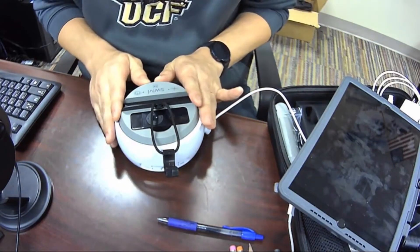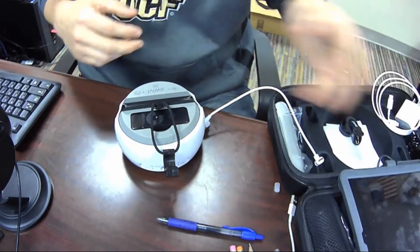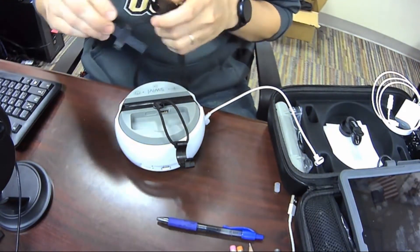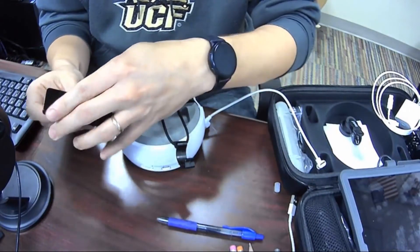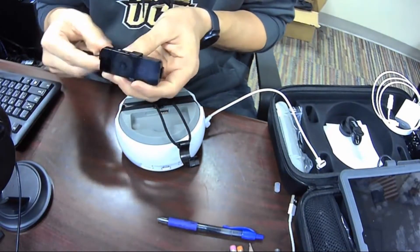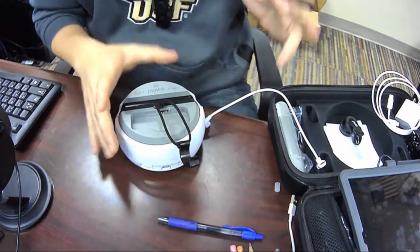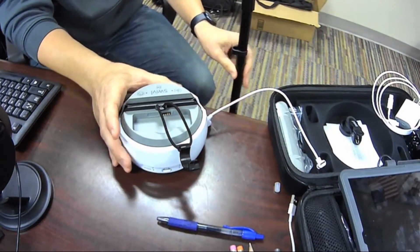I'm going to assume you've already put this black piece in place, so we're going to start with that in mind. We're going to take out this little guy and put it on the clip. We'll put it right here and then we'll put that on. We're not going to mess with that for a little bit, but we'll put it on our neck so it's going to dangle right there. If you're going to use the tripod, I would put this on the tripod first.